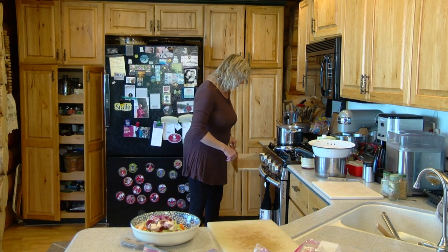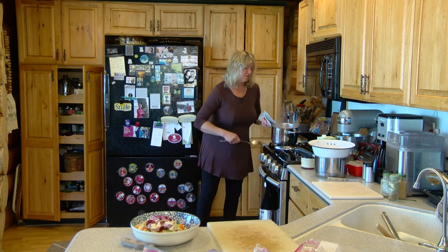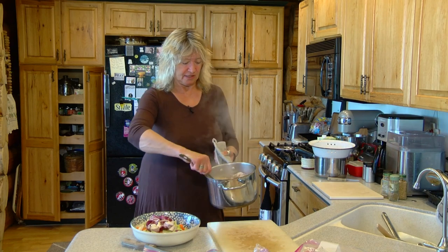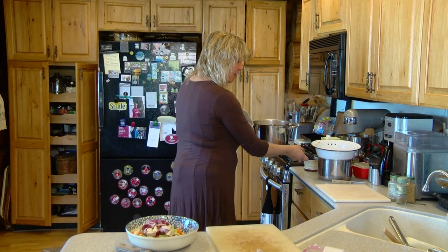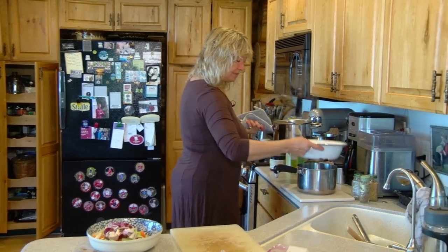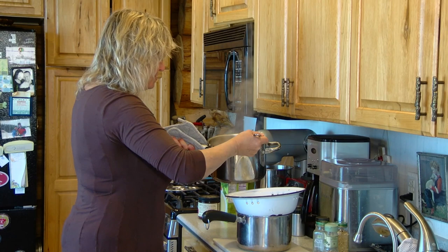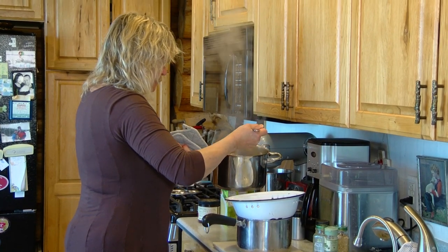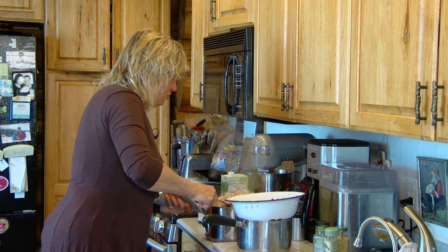Now I've got the veggies. I'm going to come over to the stove — I've been boiling the carcass for quite a while, maybe 15 to 20 minutes. There it is, the whole big carcass, everything in there. So I've set up a strainer and I'm just going to pull out all of this big stuff.